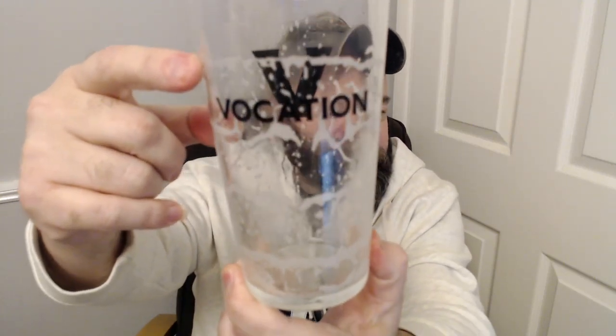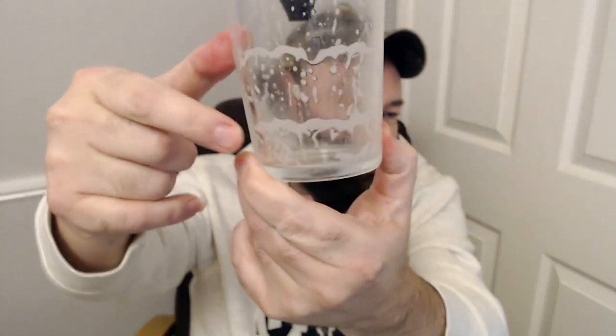There we go - I've got the tidelines marked now. We've got the initial head at the top, first drink, second, third, fourth - four sips in that one. Very, very nice beer. Is it beer of the year? We're getting near the end of the year, getting into December.